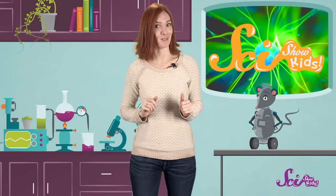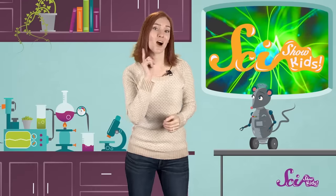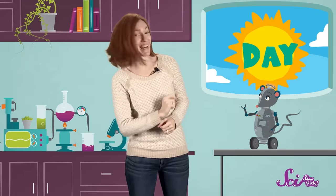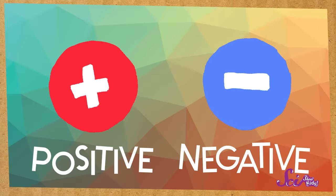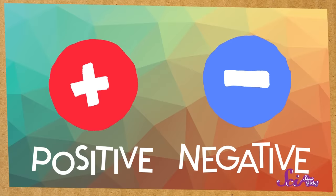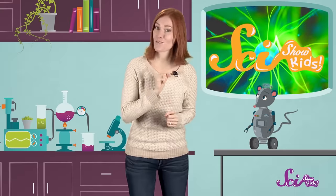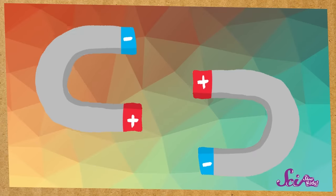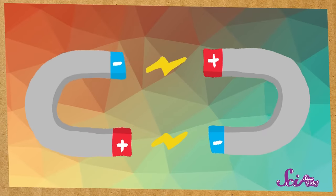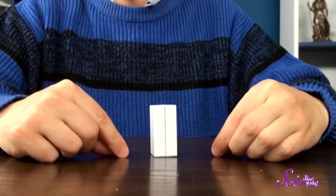Do you want to know how I made the balloon stick? Let's start by talking about opposites. I bet you already know some words that are opposites. Like the opposite of day is night. And the opposite of up is down. Well, meet two new opposites! The names of these opposites are positive and negative. And they're special because they attract each other — that means they pull on one another. If you've ever played with magnets, you've already experienced things that attract. When I line up two magnets just so, they pull on or attract each other.